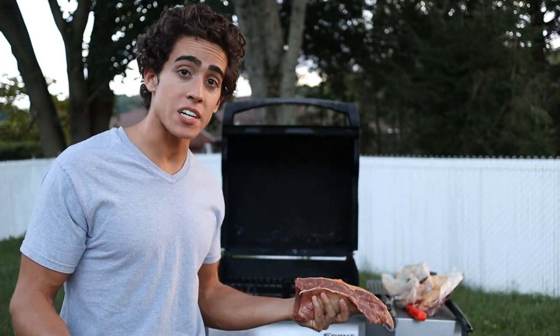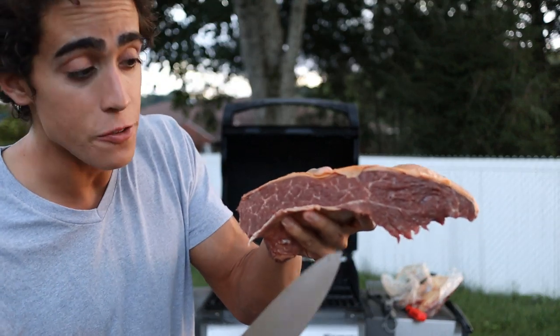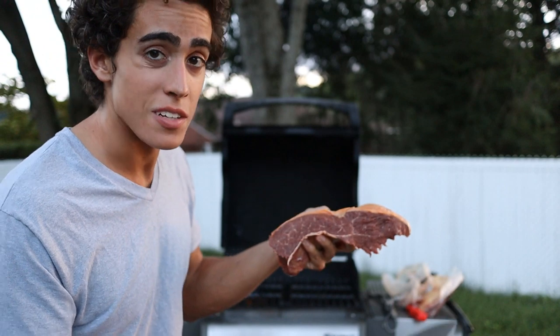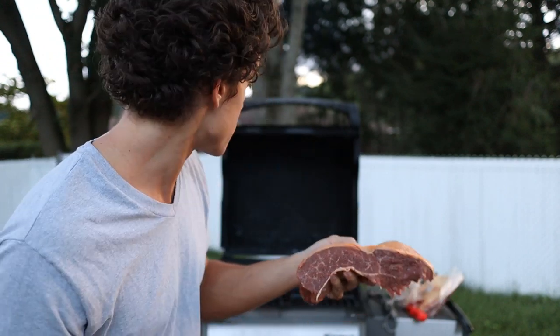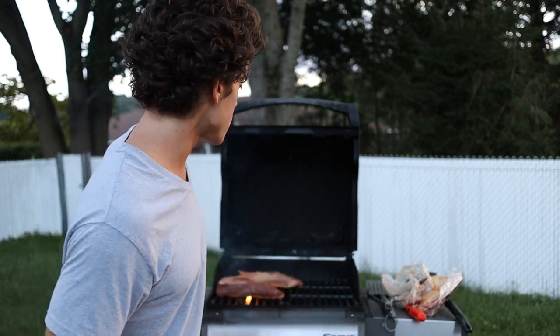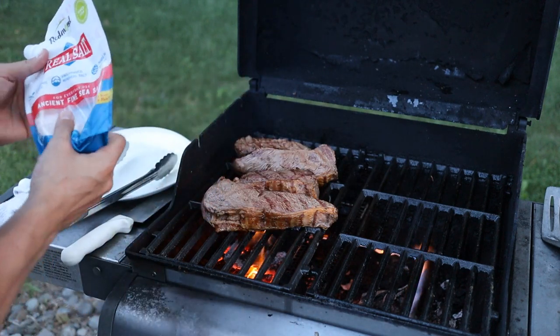What you actually see a lot of the time is they cut the picanha into steaks, so I cut it in half, and we have a nice amount of marbling throughout the meat. Let's throw this on the grill — we're going to do fat side down first, just get it a little bit crispy, get the flames up a little bit, then we'll cook the other side. I actually cut those pieces in half again just so it'll cook a little bit faster.